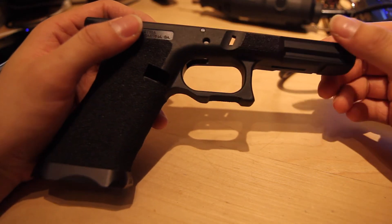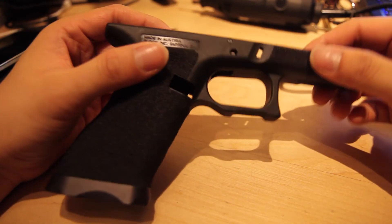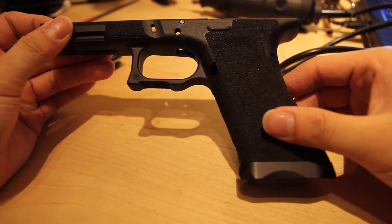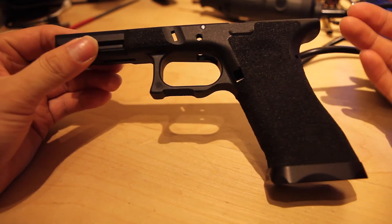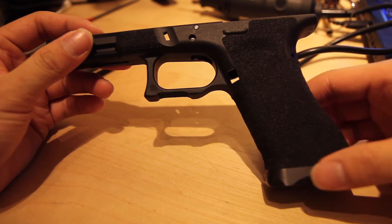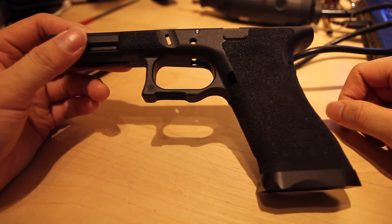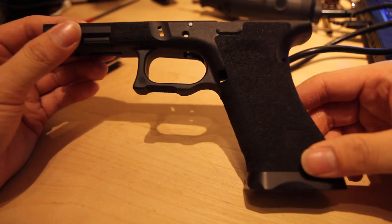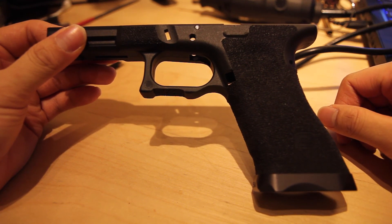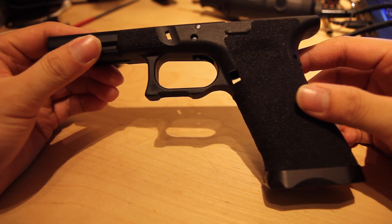Most people are concerned about looks, especially if you're building a Tokyo Marui Glock — nowadays it's more for show. Most people like to build them because of Agency Arms, Salient Arms, and all that stuff. Anyways, that's basically the end of the video, guys. I hope this gives you an insight as to how I do all my custom work. It takes quite a lot of time to do dot stippling — it's very, very painful to do — but I hope this video helps you a little bit. Thank you guys for watching. Please feel free to comment, like, and subscribe. I also have a Facebook page with a link in the description for regular updates on Glock builds. Peace, guys. Happy shooting.